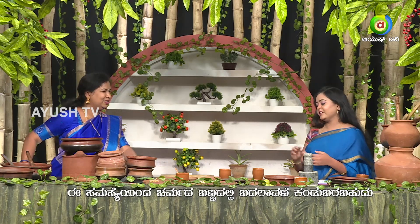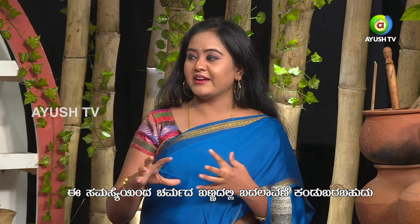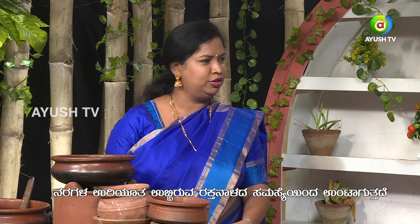Whatever taste is good, you can go for it. Do you want an enhanced flavor? For enhanced taste, you need a pinch of shunti churna — shunti pudi. Adding it will improve the taste, and it is also good for the varicose vein condition.